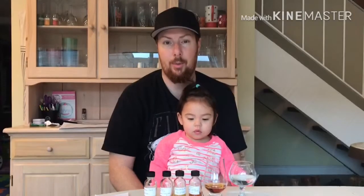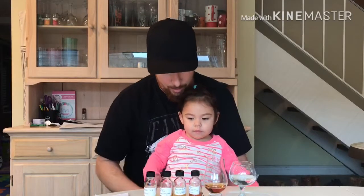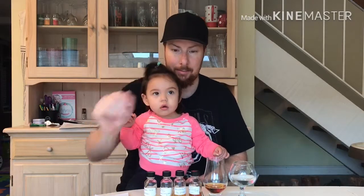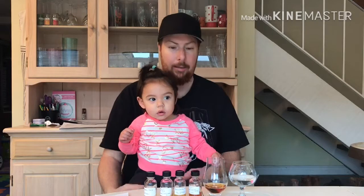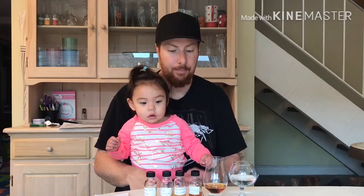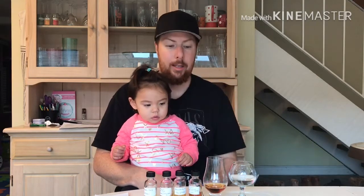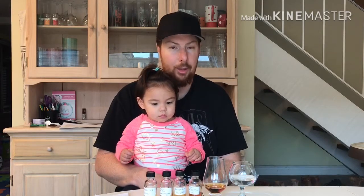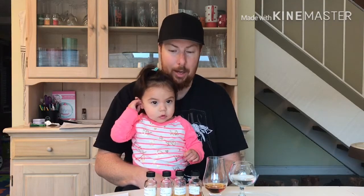Today reviewing with me is my daughter Lana. She's going to be helping me do some nosing and tasting — well, she won't be doing any of the tasting, but I'll be doing all the tasting. We're going to do it together and we'll tell you what we think of it.